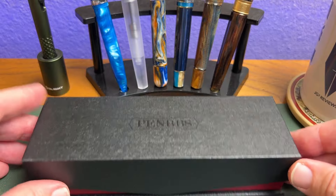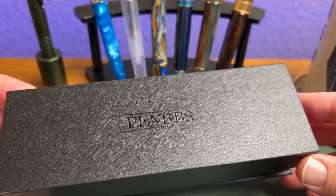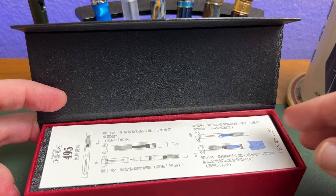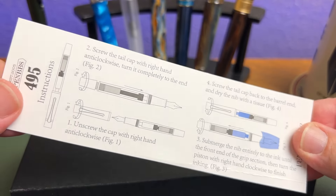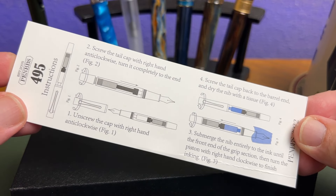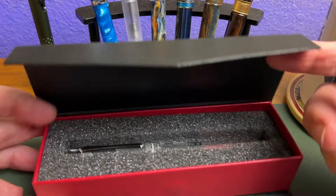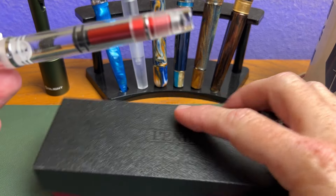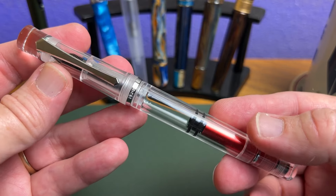When your Pen BBS 495 arrives, it comes in their standard box, which I think is quite nice — makes a good impression if you're giving this as a gift. A little magnetic flap, and then utter simplicity: open it up and first you have your instructions, which come in Chinese and English so you can know how to operate your new piston-filling fountain pen. Then returning to the box, you get that very well-protected pen. This is a piston filler, so there are no cartridges or converters.